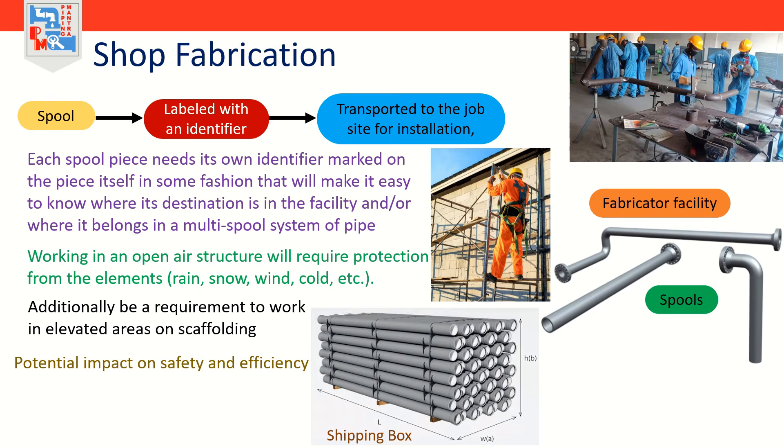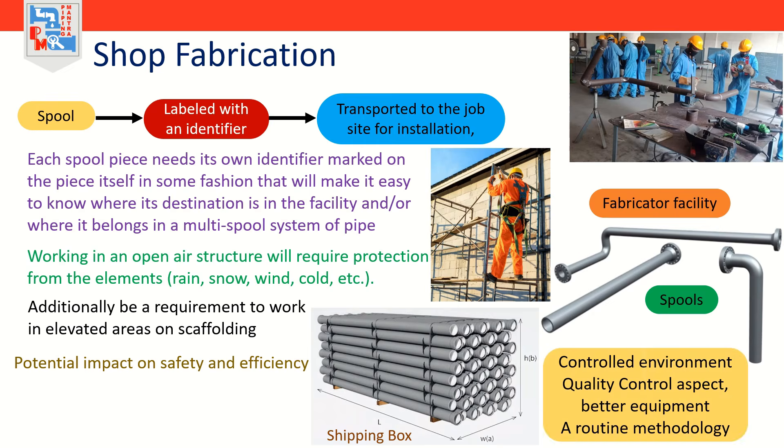The big advantage to shop fabrication is the controlled environment in which it's done. This includes the quality control aspect, better equipment generally speaking, routine methodology of how a piece of work progresses through the shop, and better control through a developed routine of required documentation.